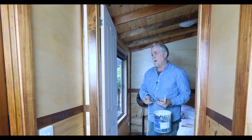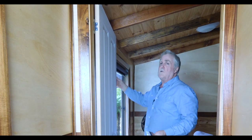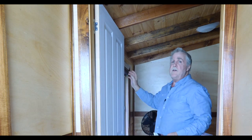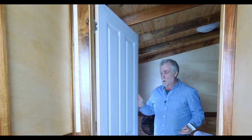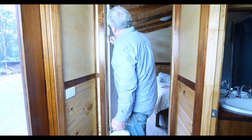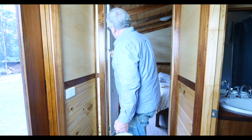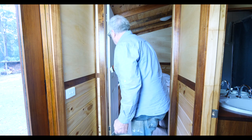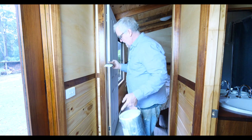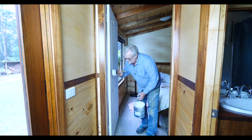The very first thing I do, and what I recommend you do, is to paint the edges. You always paint the back edge first, then what I call the striker edge — which is where the door closes against your jamb — then you close the door, paint the back, open it up, and paint that. I'm cutting it in so that my bristles don't go onto the jamb. Because I've slopped over on the face of this door, I just knock that down a little bit with the side of the brush.